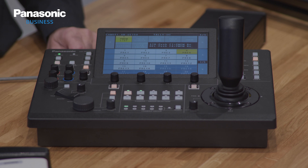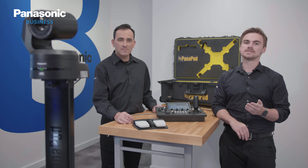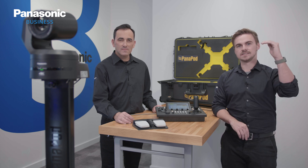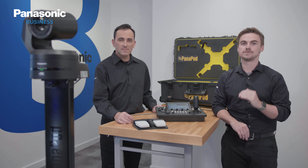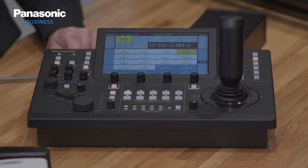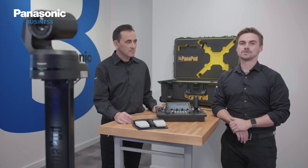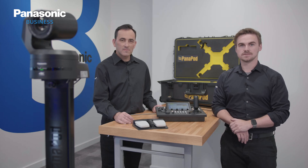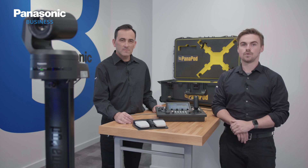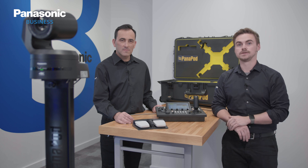The Panapod also has some special functions that operators can utilize. This includes setting limiters, in case the ceiling is too low and we need to define the spots of elevation. We can also use the iris dial on the control panel to change the speed between presets. The Panapod also has soft stop and starts for camera movements when changing between presets or manual operations, not affecting the shot or abruptly stopping.